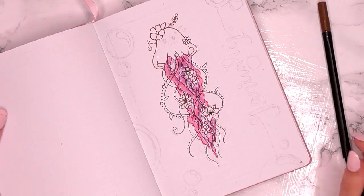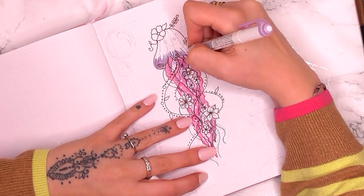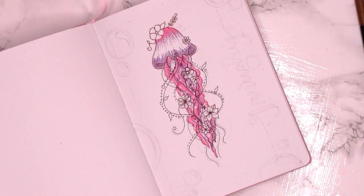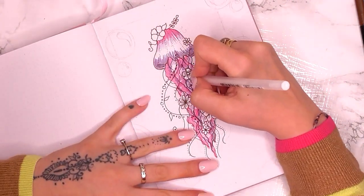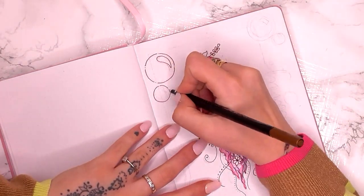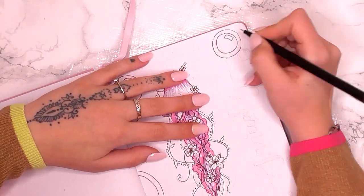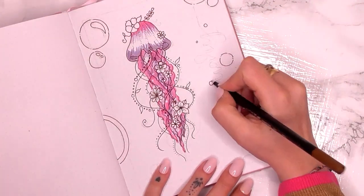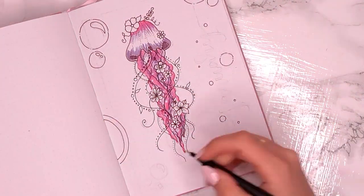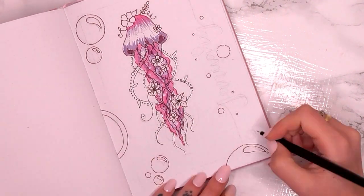I like the idea of different jellyfish themes, so to make this spread a little bit more interesting I added some bubbles around the outside and added January to the right-hand side, sort of in a vertical way. The colouring on the body of the jellyfish — I went for a darker purple on the bottom part, a light pink on the top, and then faded the colours in between. I used my white gel pen to add a few highlights here and there.